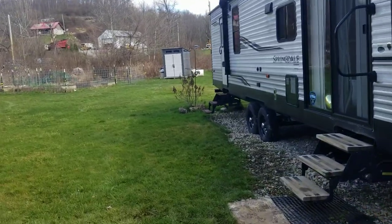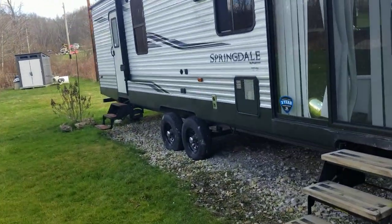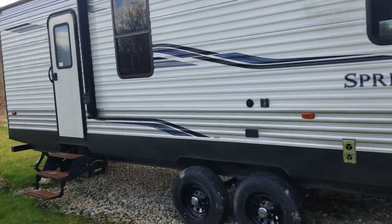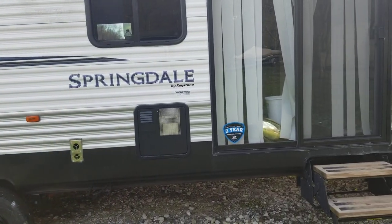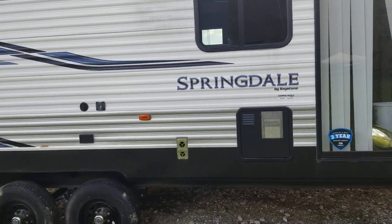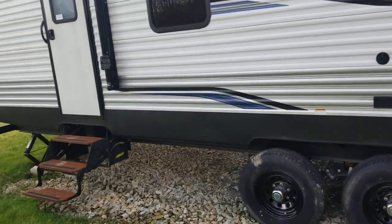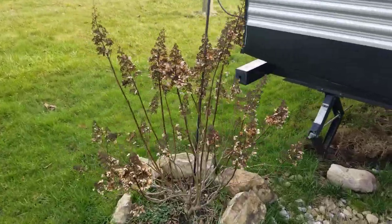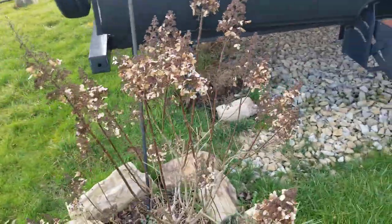Got all the antifreeze out — Derek helped and I taught him how to do that. Everything with the camper went well. I don't know how this other thing is going to fare; it doesn't look like it's doing too well.